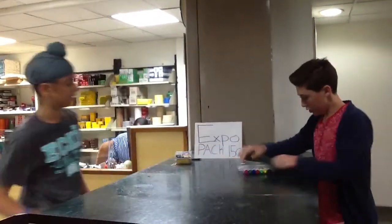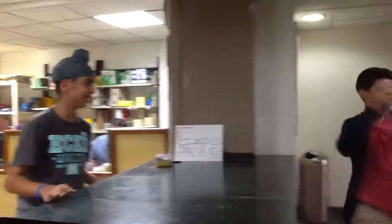Yeah, sure. Awesome! My very own pack! Well, I only really need one.